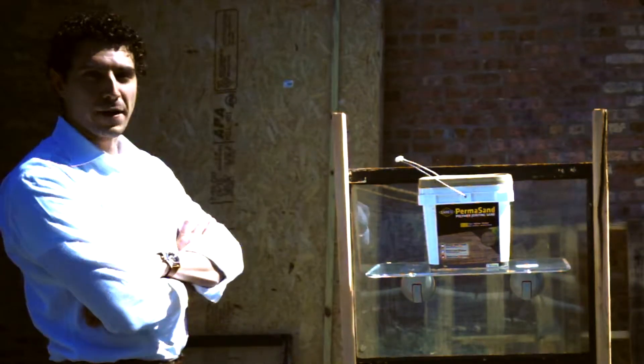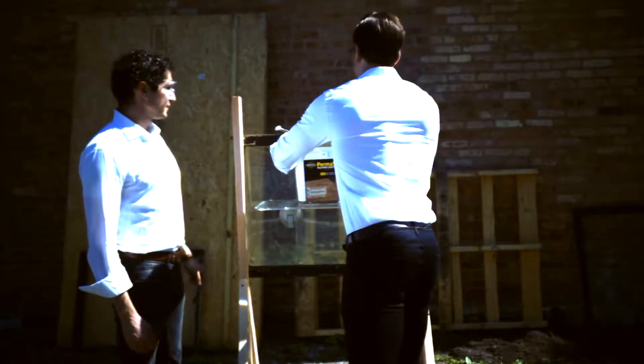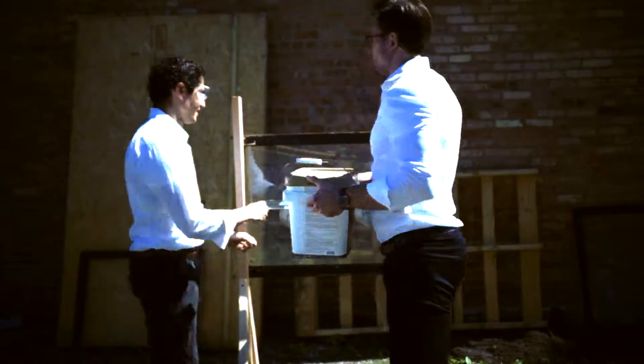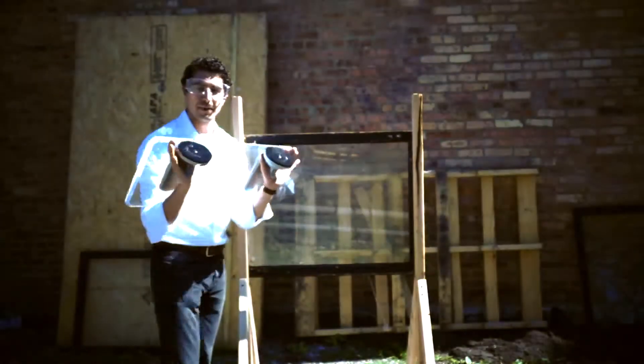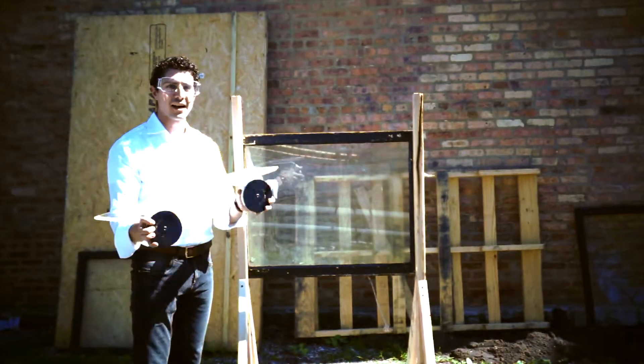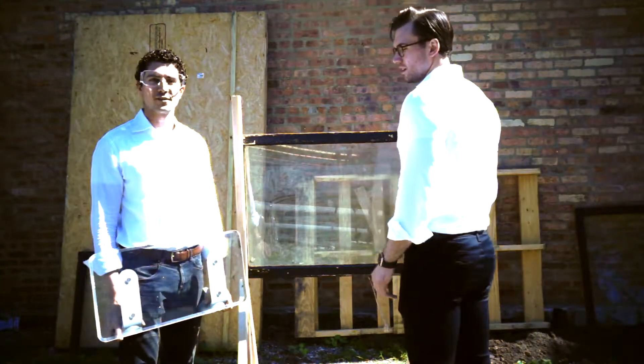Here we are — 40 pounds, max recommended load. Let's see how it comes off. Got it. Perfect. Glass is solid, solid as it can be. DeskView is perfect. That's the 40-pound test.